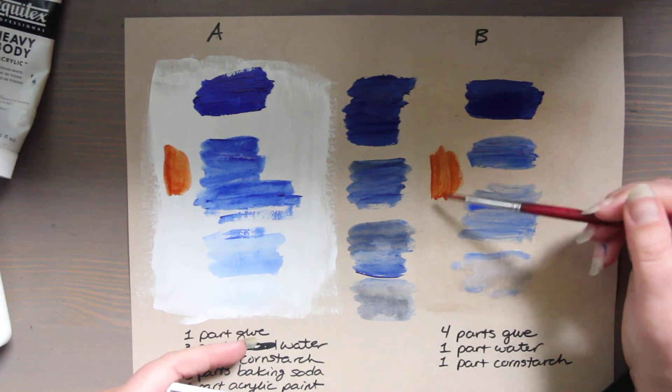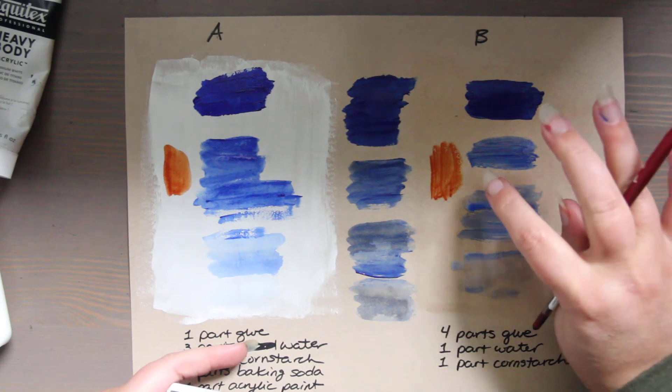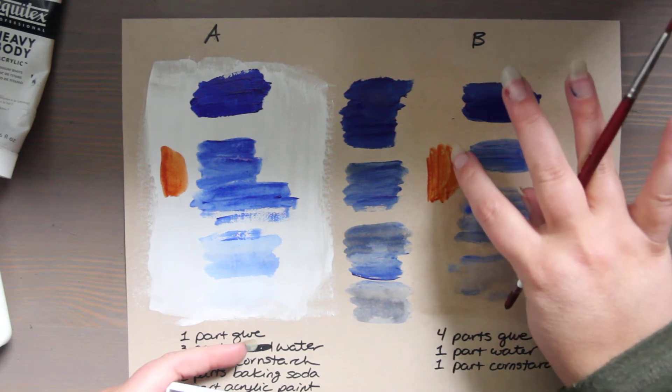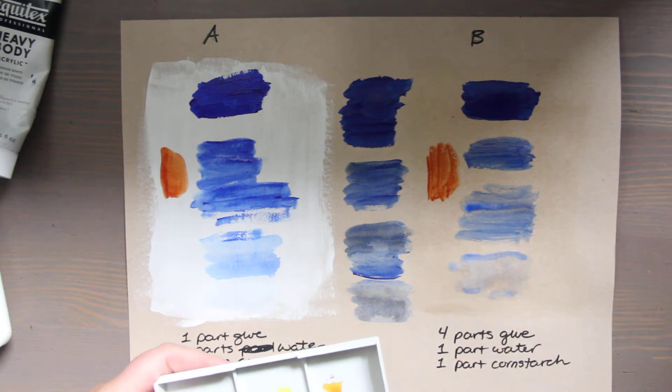This one kind of repels — you can see the bubbling and the repelling of the glue. Almost like a wax resist. So this may not be a good gesso for watercolor.